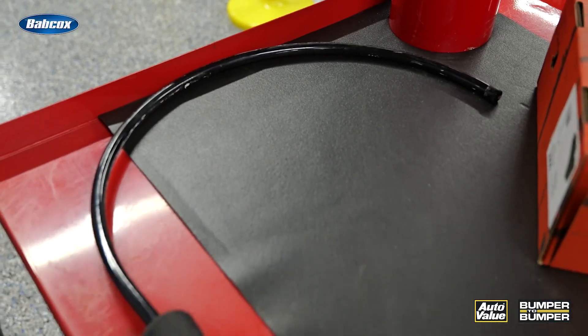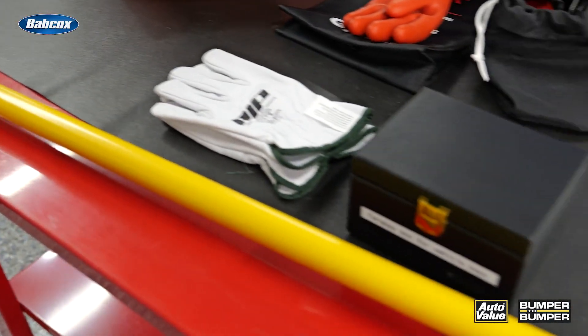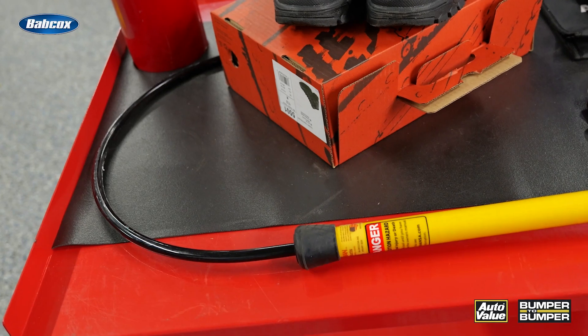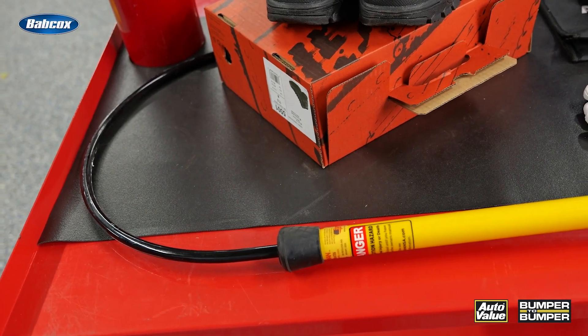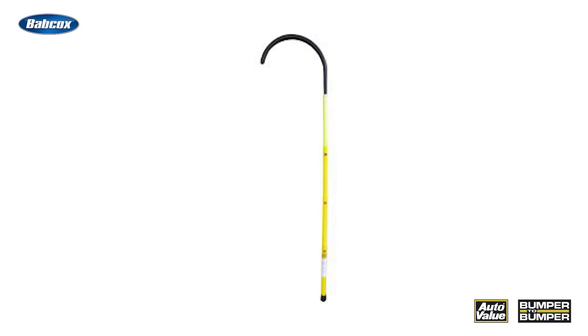One of the most important safety tools is the dead man hook. A dead man hook is a non-conductive pull with a hook on the end, typically made of fiberglass or another insulating material. Its primary purpose is to safely remove a person who has encountered a live electrical system. If a technician becomes incapacitated while working on a high voltage system, the dead man hook allows another person to pull them away without risking their own safety.